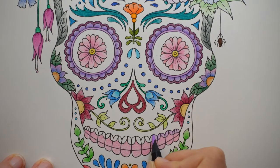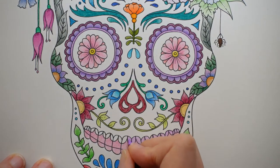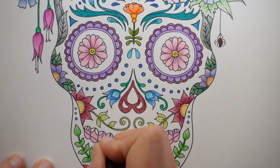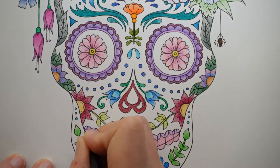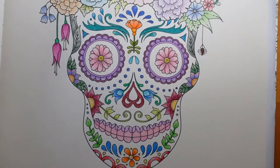Now I had thought for my background I was going to do a sort of black or grey pastel for an atmospheric background, but I've decided I want to keep it pretty and light, so I'm going to do a different colour pastel background. I need to be careful not to get any on the main skull — I want that to look white. I need to zoom out to do the background anyway.